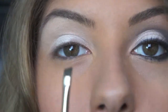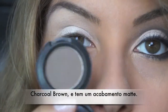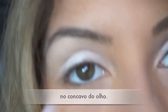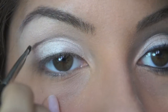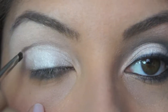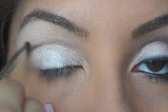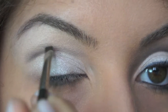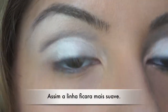Now I'm going to use a small angled brush from MAC with the eyeshadow in Charcoal Brown — a matte finish color — just to create that banana shape in the crease. Then I sweep it up a bit to soften the harsh lines.